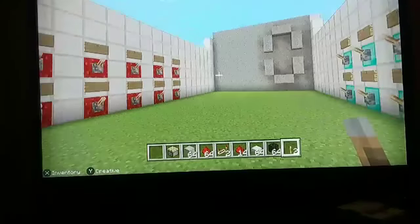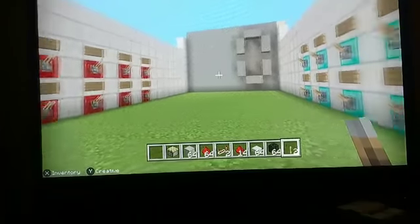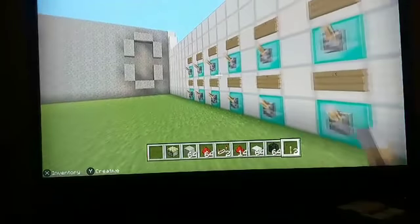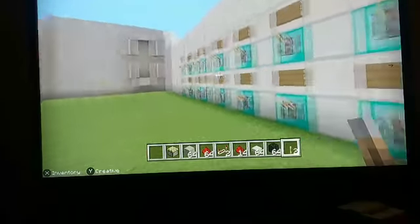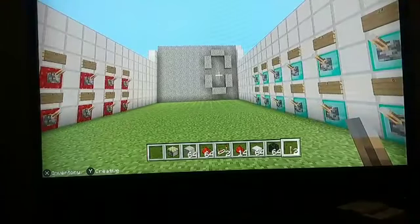So I decided to show off the more advanced calculator that I made. I realized I hadn't shown that off. On the right side are some blue numbers and on the left side are some red numbers, and then there's a display in the middle.